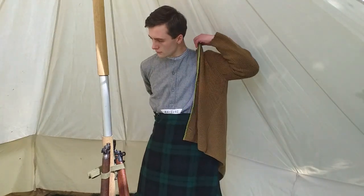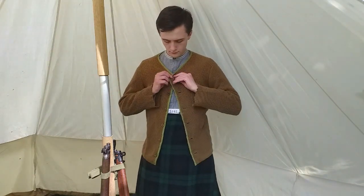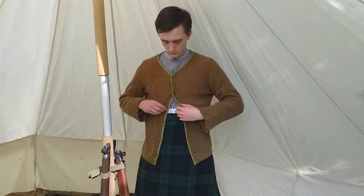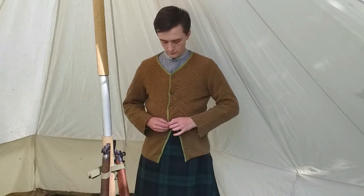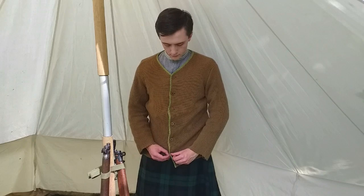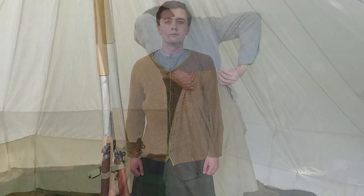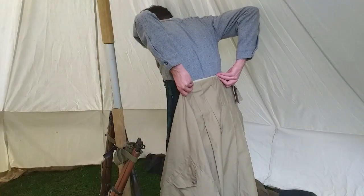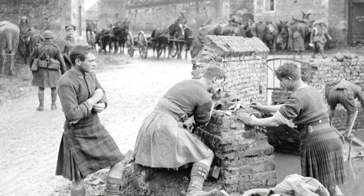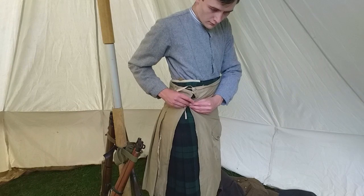In cold weather, the waistcoat cardigan could be worn either under or over the kilt. The kilt apron was held in place by hooks at the rear of the kilt and tied at the right hand side. This served to protect the kilt and keep it clean, as well as providing some camouflage.